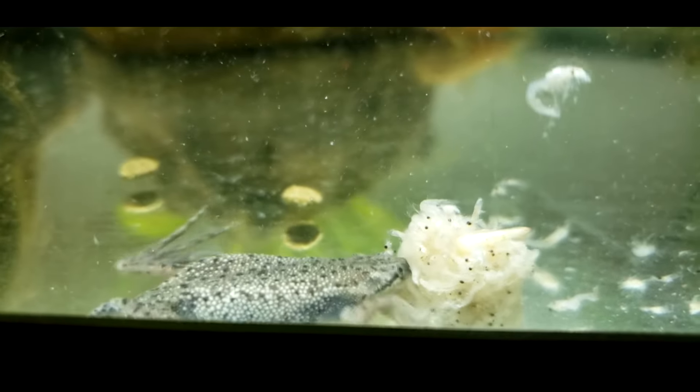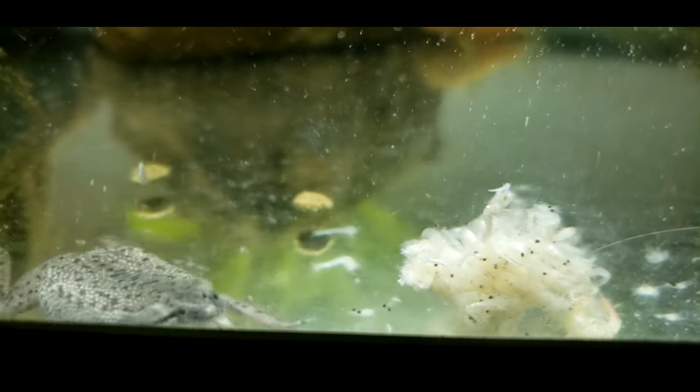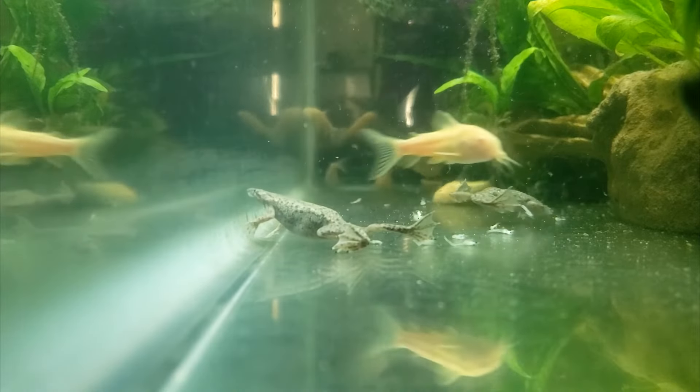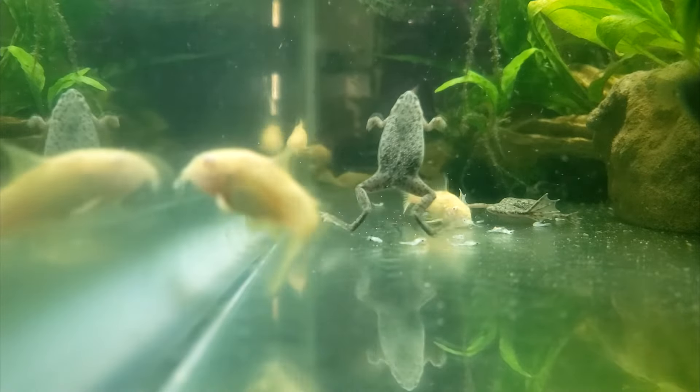Frozen shrimp and worms are good options in this regard. Many hobbyists with sand or gravel use a feeding dish to avoid food getting lost in the substrate. A bare-bottom tank works even better.